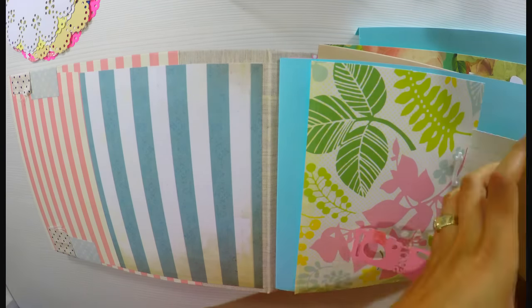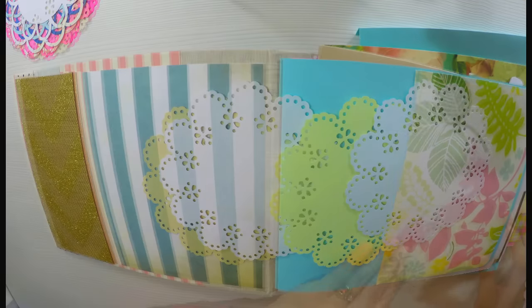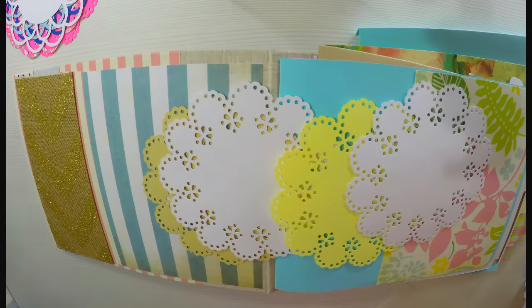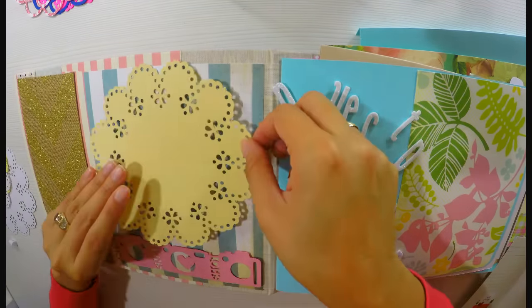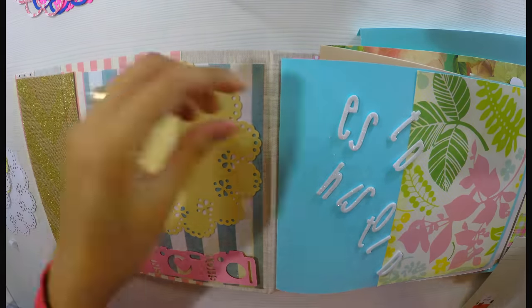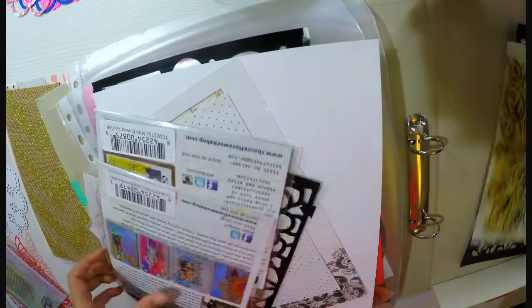Empezamos a decorar. Lo primero será cortar un trocito de esta cartulina, que es como una especie de yute rústico con algo de brillos. Se compra en tiendas de manualidades. He cortado un trocito para ponerlo en una esquina. Ahora voy a hacer una blonda con la troqueladora de Martha Stuart — se las he mostrado en vídeos anteriores y dónde comprarla. Tienen que comprar primero el kit de iniciación y luego las troqueladoras de blonda. Yo tengo tres.